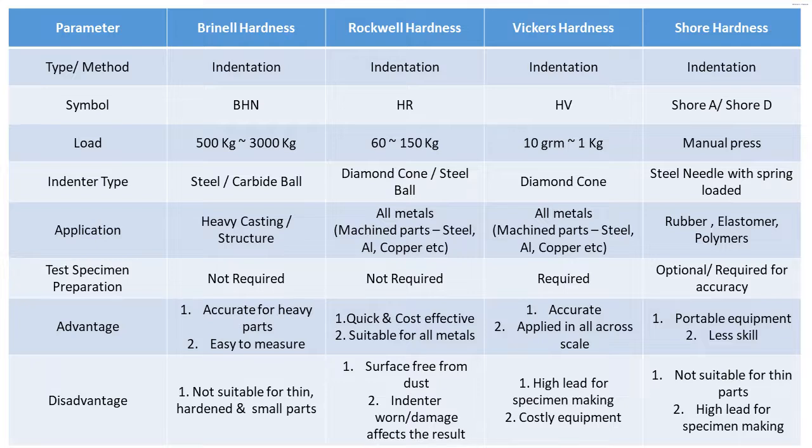Rockwell hardness advantages: it is a very quick and cost-effective method because the value is displayed directly on the screen — there is no need for further indentation measurement. It is suitable for all metals. Disadvantages: the surface should be free from dust, and if the indenter is worn or damaged it affects the result, because this is a depth differential method and indenter condition is very important.